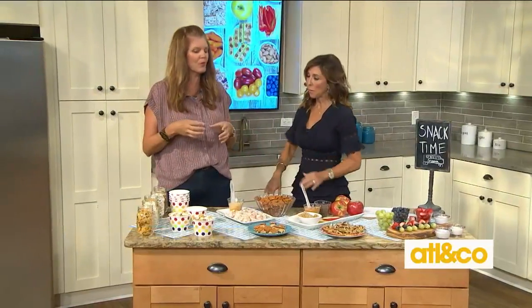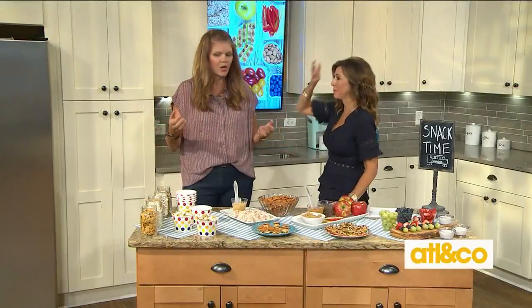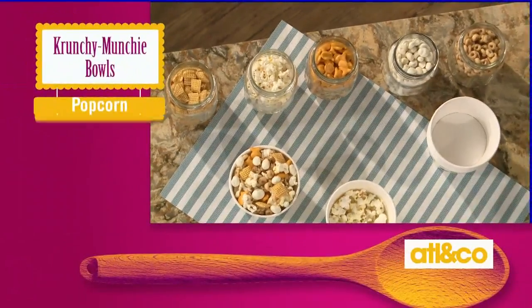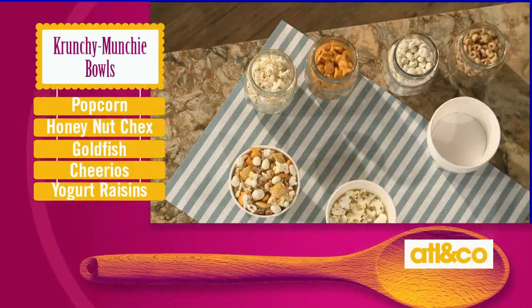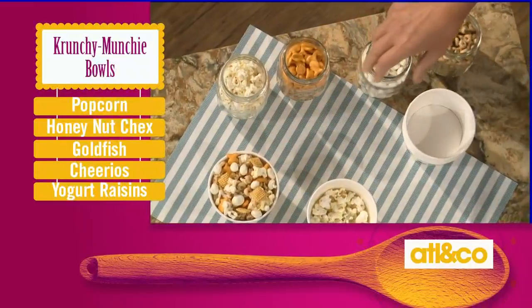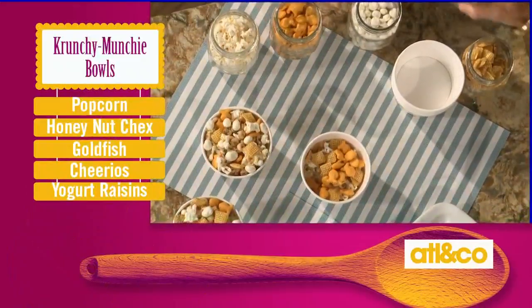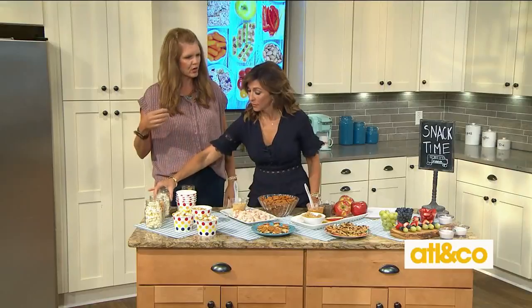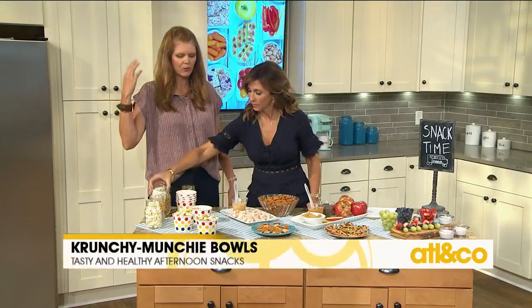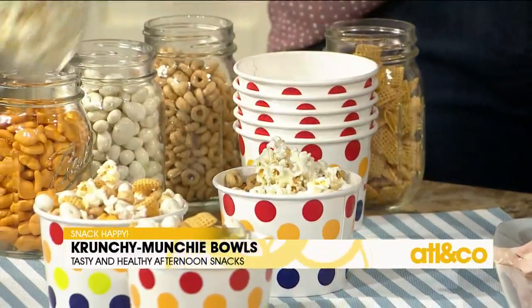Last are these adorable little crunchy munchy bowls, as I call them. I always have fun little bowls around the house. I've put some popcorn in it and here are all the toppings. Grant loves honey nut Chex, goldfish, Cheerios, and yogurt-covered pretzels. You just start dumping in — it's like a trail mix of their favorite things. As they come home and tackle homework or head out to play, it refuels them and keeps them on the go. They can just munch and crunch all they want.